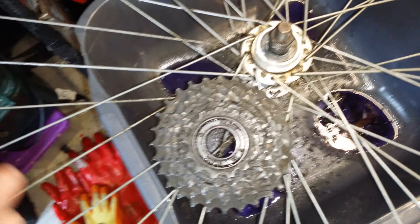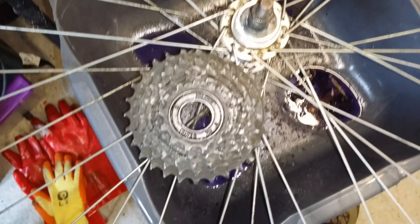So that's my attempt to put the bearings back into my bike. Cheers.